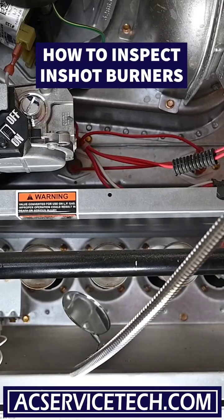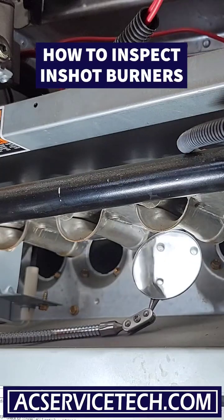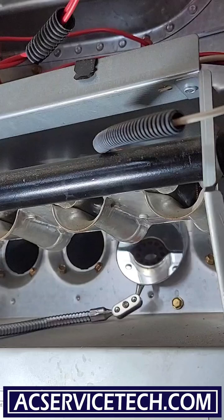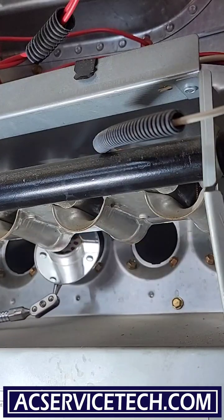Before we turn this furnace on, we're going to put our mirror up in here and inspect the condition of these burners. As we put the mirror through here, we can see that these are in really good shape — we don't see any kind of rust in there, and that's really what we want to see.